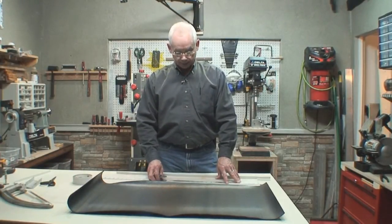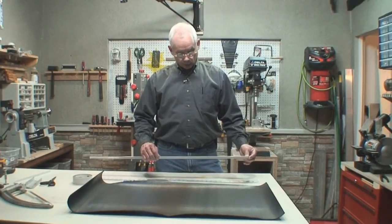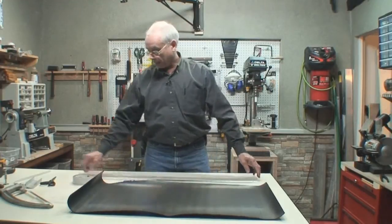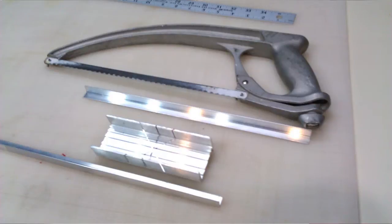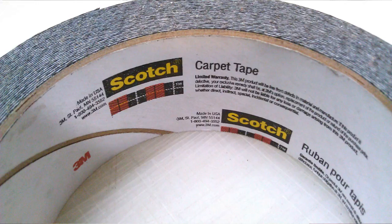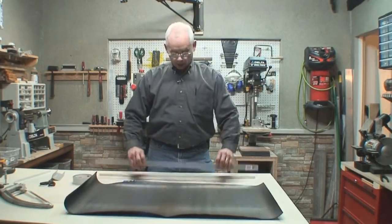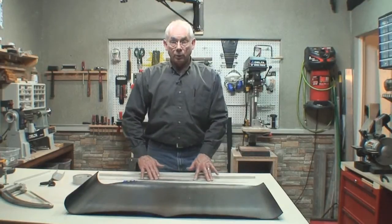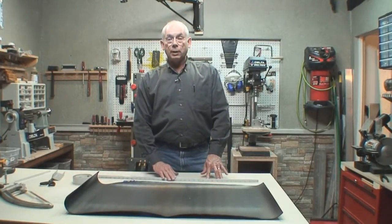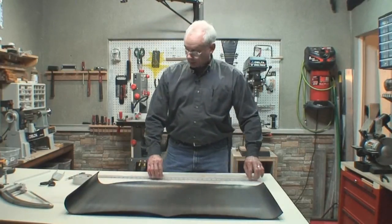I've cut my fingers I don't know how many times until I came up with this very easy to put together safety cutting straight edge. All it is, is a piece of half inch by half inch by one sixteenth inch aluminum that I've cut to size with a small hobby miter box. We're going to laminate a piece of heavy duty carpet tape to the aluminum, and then carpet tape a drawer liner to the bottom of the straight edge to keep it from slipping. The aluminum angle will protect your fingers from getting cut.